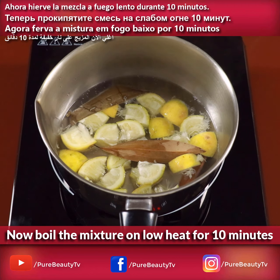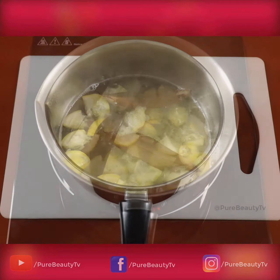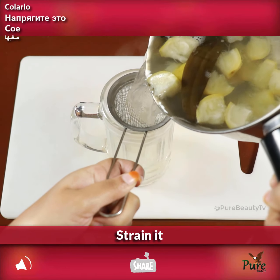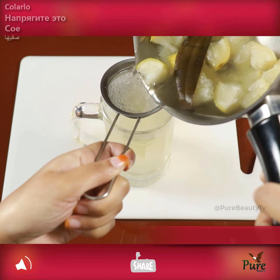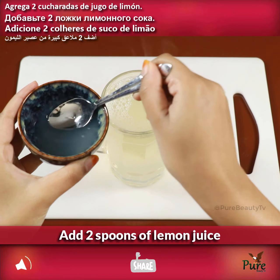Now boil the mixture on low heat for 10 minutes, then strain it and add two spoons of lemon juice.